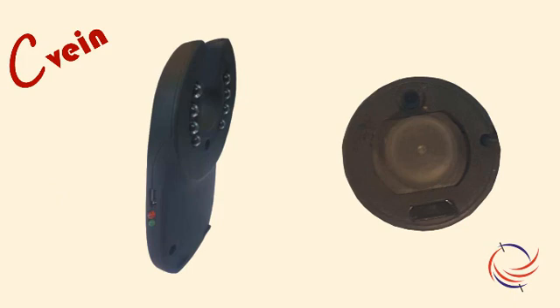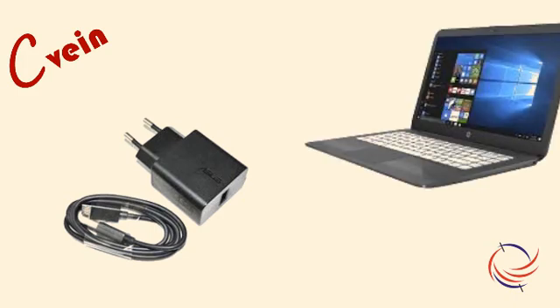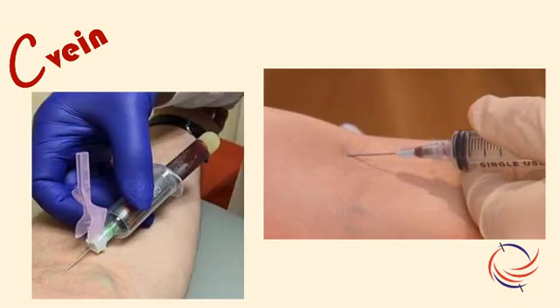All devices with rechargeable battery have a micro-USB charging port. This lets you recharge the device either through an external charger or through a laptop. Normally about 50 patients can be cannulated on a single charge.